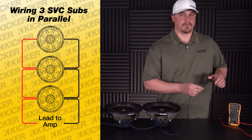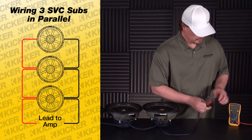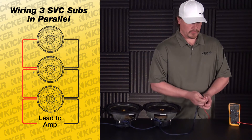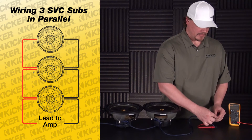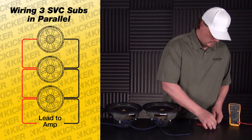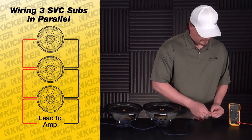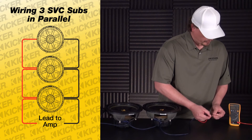Now to check this lead, or to help match what kind of amplifier to use, take your meter and switch to an ohm setting. Take the lead that would go to the amp straight to your meter — positive lead goes here, negative lead to the negative of the meter. With all these put in parallel, the final impedance — meter reads out roughly to a 1.5.